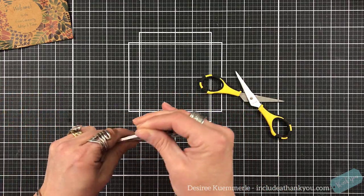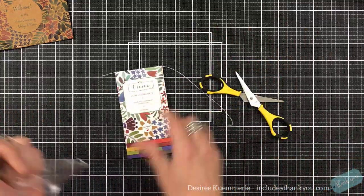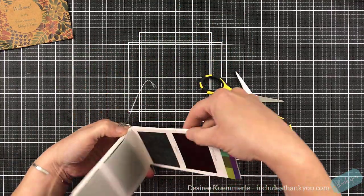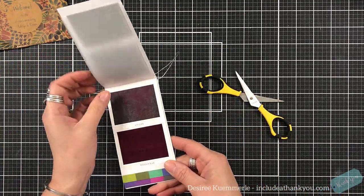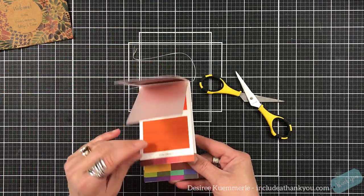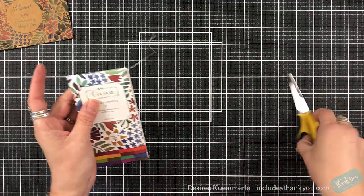There is a cord on this, and of course I cut through it — yay me! But it's a way to carry this. This fits very nicely for women in their purse with a watercolor pen, so you can actually paint on the go and have a little watercolor pad to paint with.